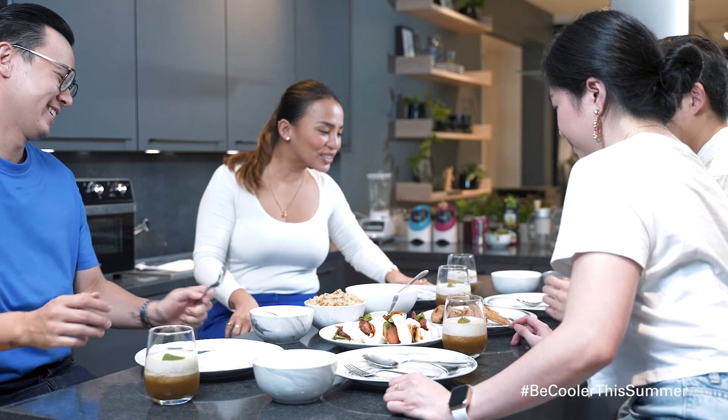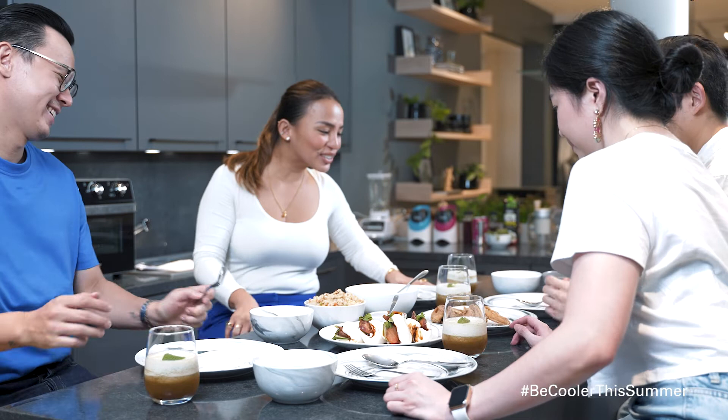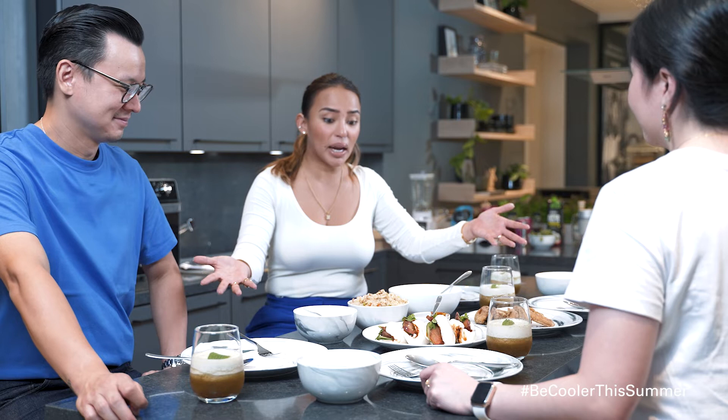It looks so good. I'm so happy. Wali nga. 30 minutes. That's the thing. Kapag meron ka talagang dried stuff in the kitchen, it makes everything so easy. And daling gawin lahat sa kusina. Yeah. It's so good. Imagine, we did all of these in 20-30 minutes? In fairness.